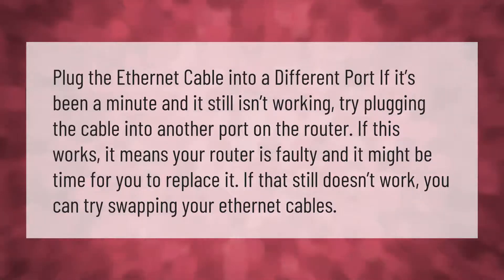If it's been a minute and it still isn't working, try plugging the cable into another port on the router. If this works, it means your router is faulty and it might be time to replace it. If that still doesn't work, you can try swapping your ethernet cables.